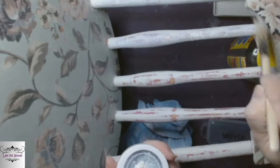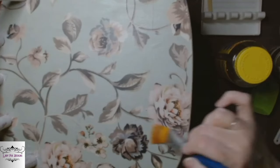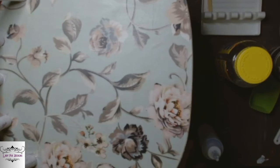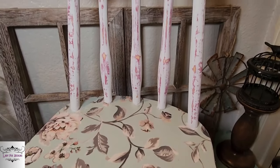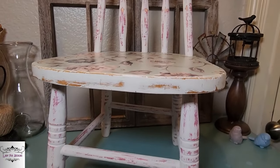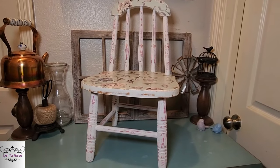Everywhere where there's paint, the wax is going to seal that clay paint. Everywhere that I didn't put the wax, I'm going to go in with Dixie Belle's Gator Hide because if somebody puts a plant on this I want it to be waterproof. But look how it turned out — I'm so happy with this chair from where it started to how it looks now. How freaking cute is this! I love it, guys — tell me what y'all think in the comments.